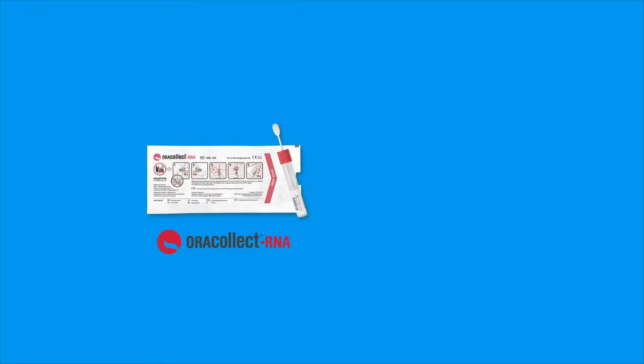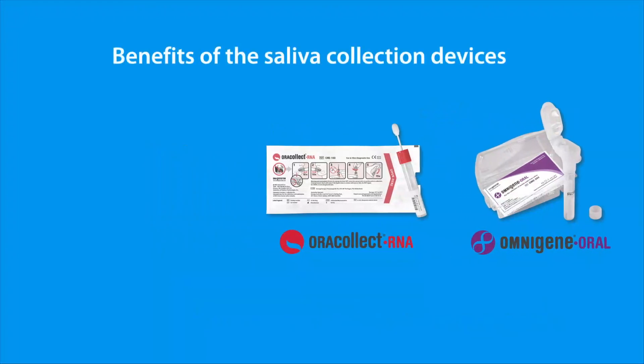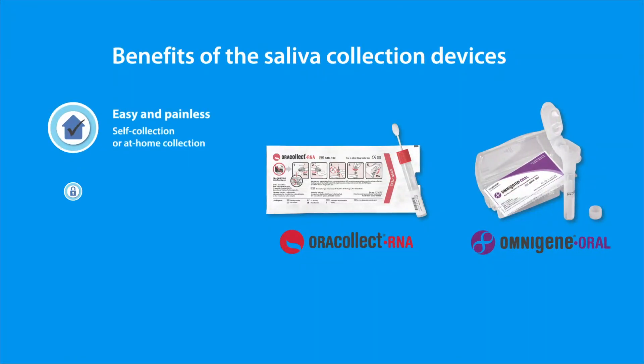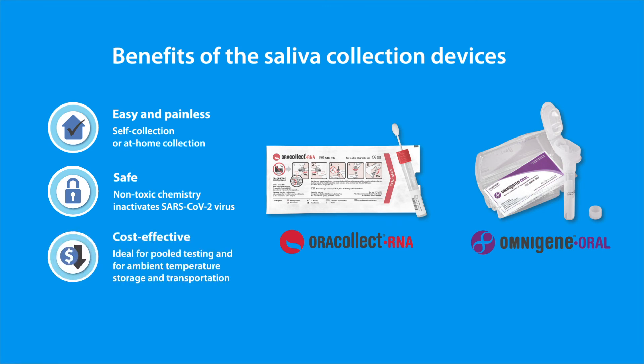ORAcollect RNA and OMNIgene ORAL are authorized by the U.S. FDA for emergency use sample collection for COVID-19 testing. These devices are easy to use, enabling painless self-collection. Are safe, as the non-toxic chemistry within the device inactivates the SARS-CoV-2 virus. And are cost effective, as they are ideal for pooled testing and for ambient temperature storage and transportation.